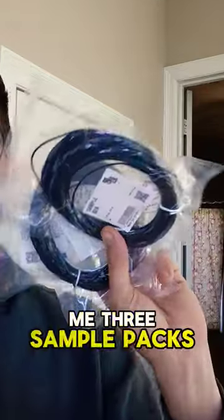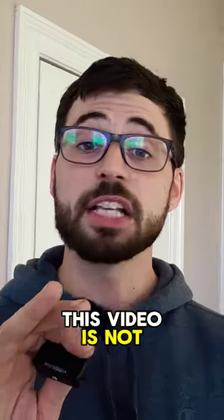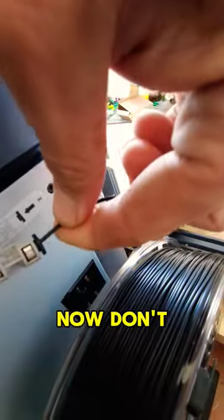Not only did they send me three sample packs out of some of their awesome filament, they also sent me this awesome letter thanking me for supporting them. I just want to let you guys know this video is not sponsored at all, but the mystery filament is Recrease's Filiflex SEB filament.